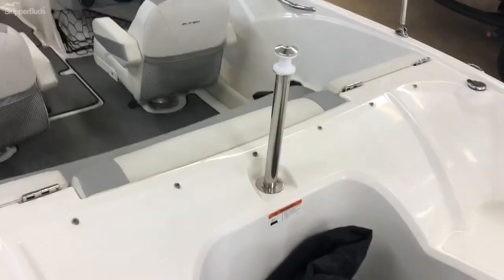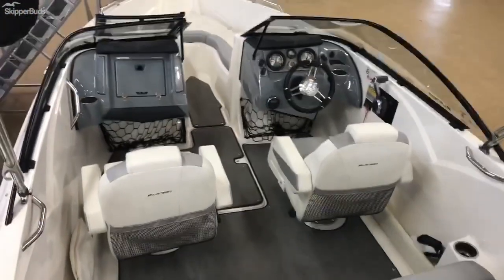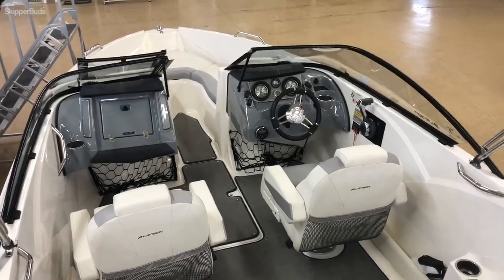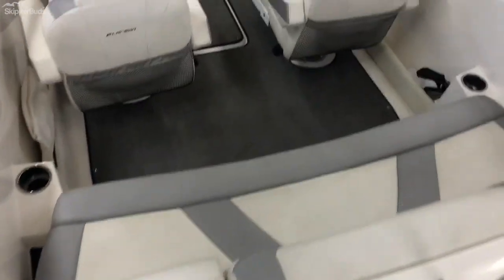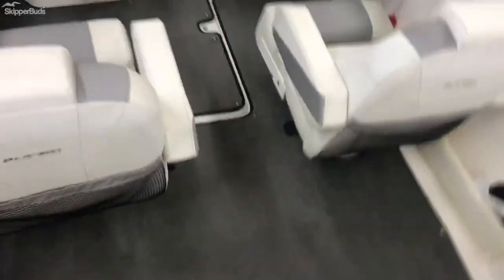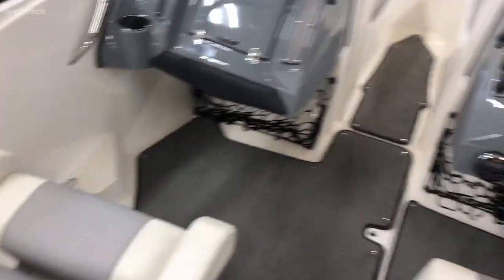Got a nice ski tow pylon for water sports. This boat has an 8-person capacity. Nice dual captain's chairs — both have bolster flip-ups and fold-down armrests, so you can sit up a little bit higher and see over the windshield.